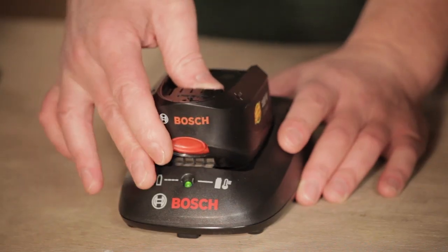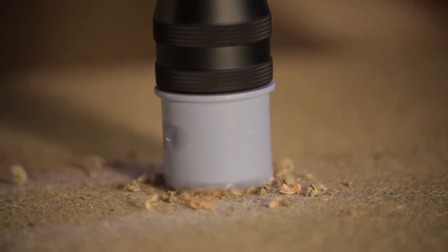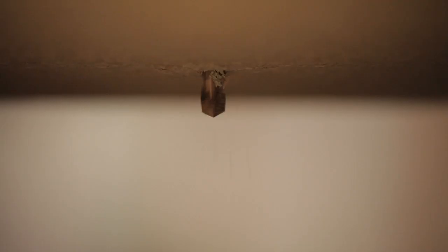The good thing about this is you can take the battery off and charge it, or you can charge the whole unit with the battery on — it just sits onto the charger. It's great as a drill, very versatile, and it does your screw driving, your drilling, all the applications that you need it to do.